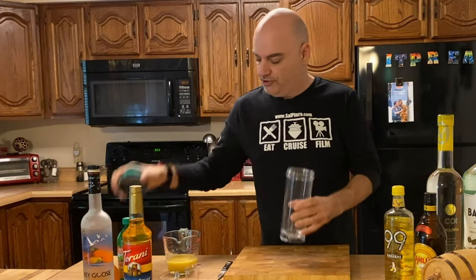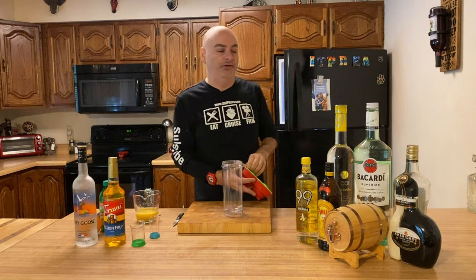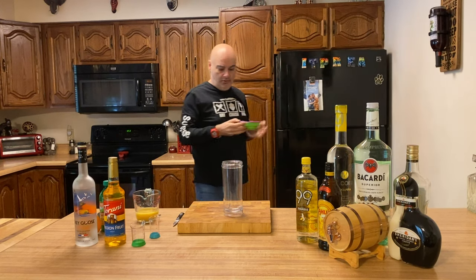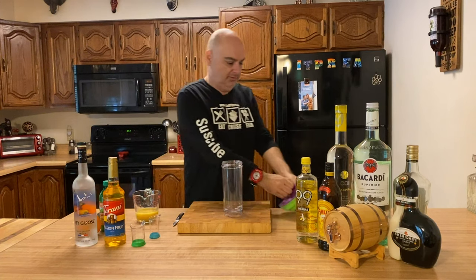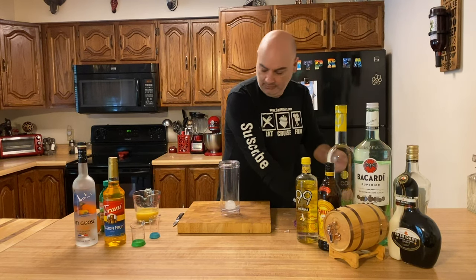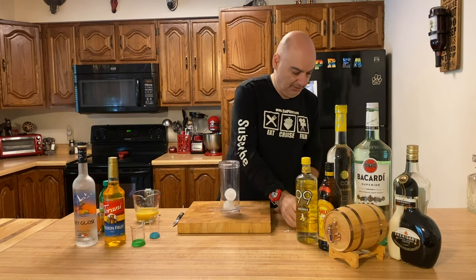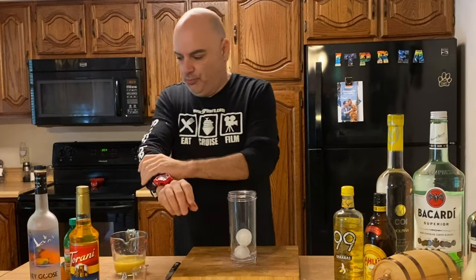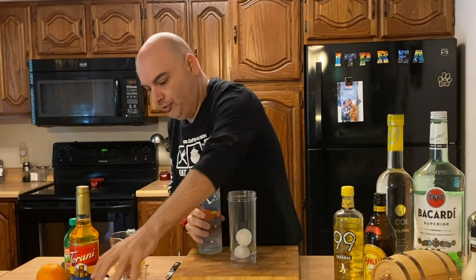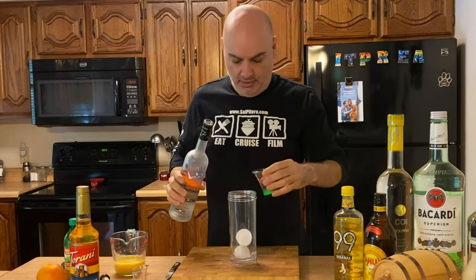We're going to start out by getting an ice cube. We have these really fancy round ice cubes — this one's going to be too big, so we'll use a regular one. We're going to start with our Grey Goose L'Orange and use two ounces of it. I'm using a two ounce measuring cup.